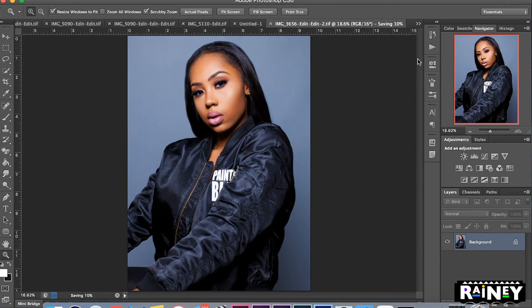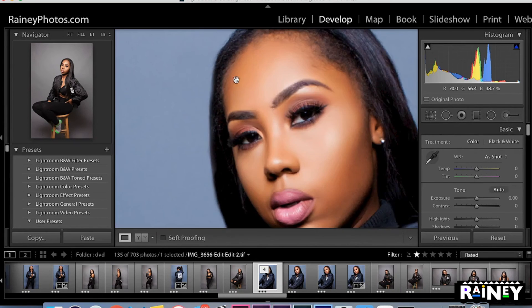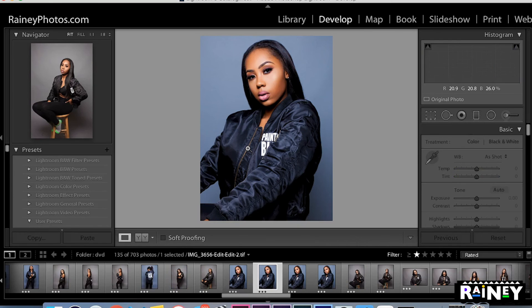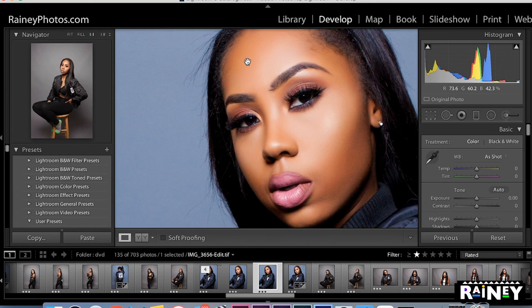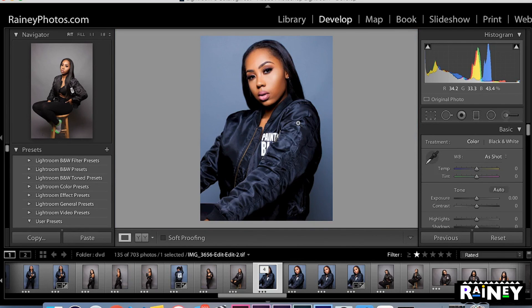When I'm happy with it I hit Command S — you can see at the bottom right it says saving — and once it gets to 100% you go back into Lightroom and wait for it to load up. Boom — your new finished image is right there without the flyaways. You can toggle back and forth: this is with the flyaways, and that's without. Zoom in so you can really see the difference. That is your quick tutorial on how to remove flyaways using the Clone Stamp tool. If you like the video, subscribe, give it a thumbs up, share it, and see you guys next time.